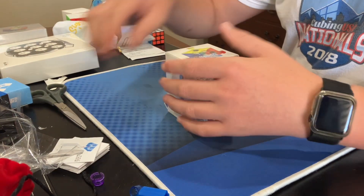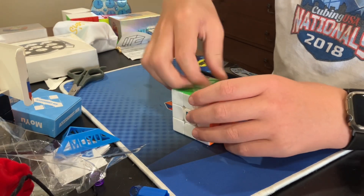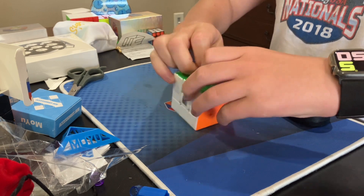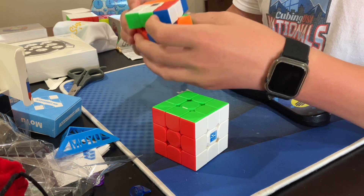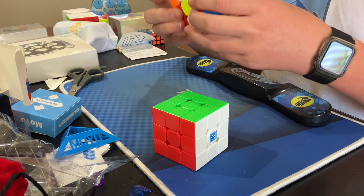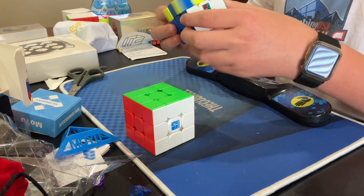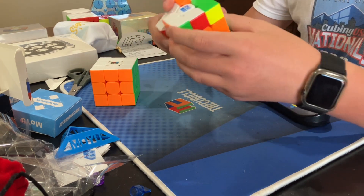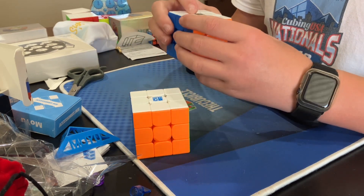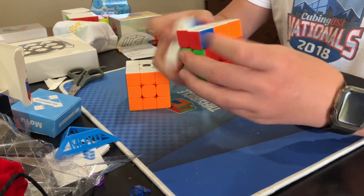Moving on to the RS3M 2020. The accessories box is basically the same thing so I'm not going to open it — we get a stand also. Let's try it. These are on very tight tensions. I honestly don't know which one I like better. The 2022 version definitely feels more reliable, while this one feels more fast and fluid, which I do really like. But I'm more prone to locking up on the 2022. I do like that this one has a removable logo whereas the other has a printed-on logo, but I like the other logo a bit more — so it's kind of whatever.